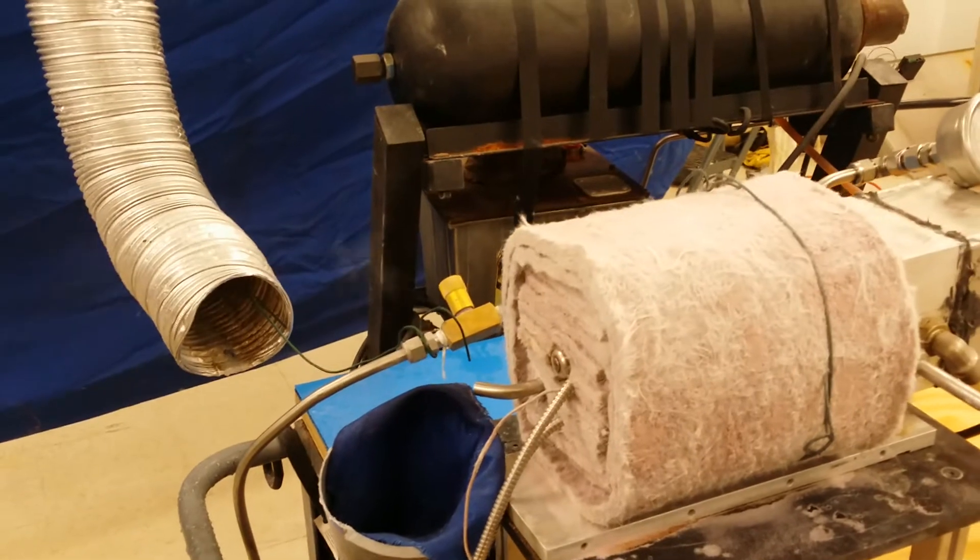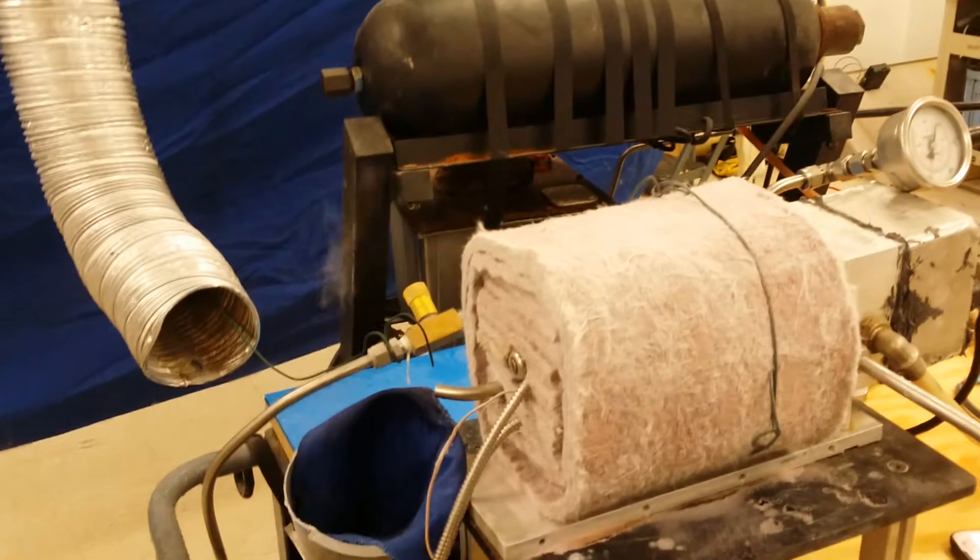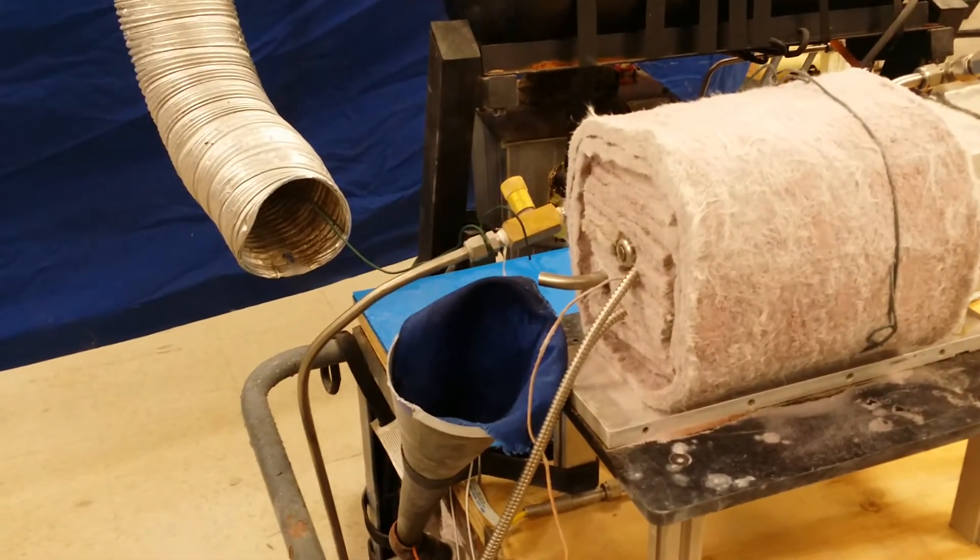What is it, about 2.78 mL per injection? It's 2.75 mL. The explosion is the oxyhydrogen.